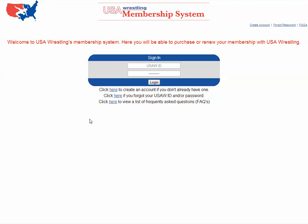If you want to become a coach, you have to be background checked and have a membership card. So you're going to come to usamembership.com and get a membership. Once you have the membership set up, you can log in.